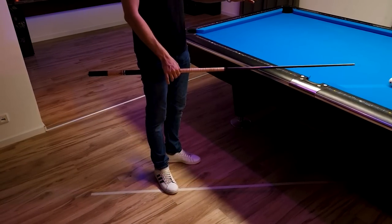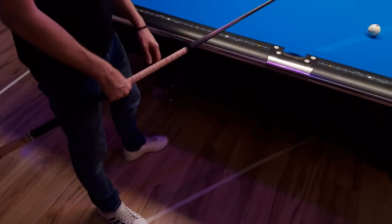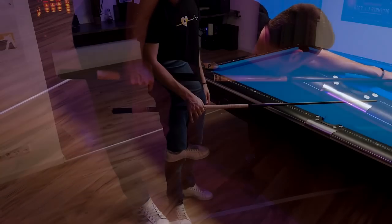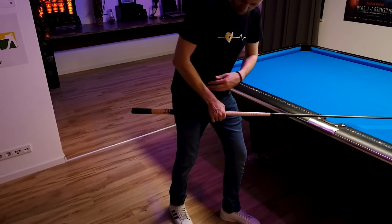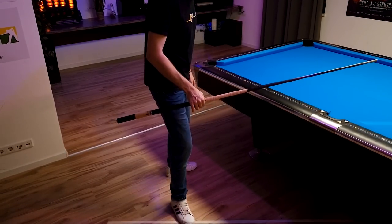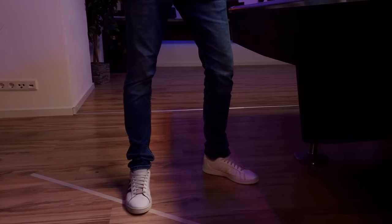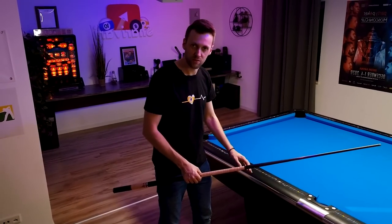Now we've found our right alignment. All we have to do is take a step to the side. Very important: don't step on the baseline because then your body will be in the way. Just take a step not perfectly to the side, but at a 45-degree angle, so that you are very stable. Now you're already aligned perfectly and you have the perfect foot placement.